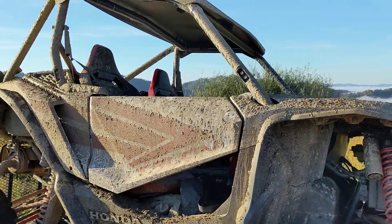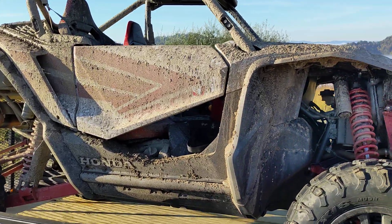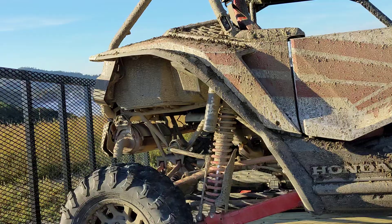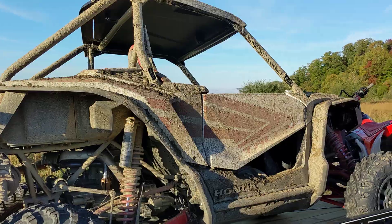I would probably add a front windshield because it was raining yesterday and it was freezing in there. The problem is you put the windshield on it, the tires are gonna throw mud onto it and you gotta clean it constantly, so it'd probably be more annoying than anything. But when it's really, really cold and wet, I would deal with that annoyance to not be as cold and wet — I would get pretty soaked in there.